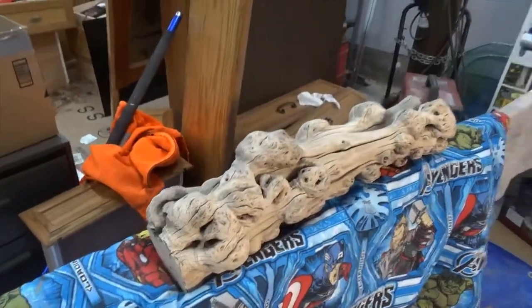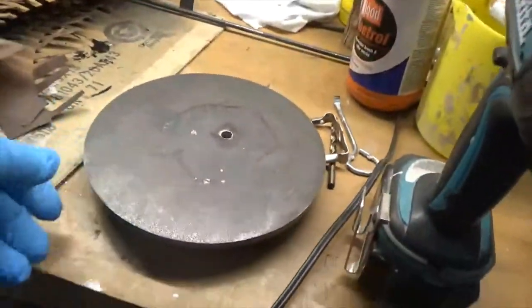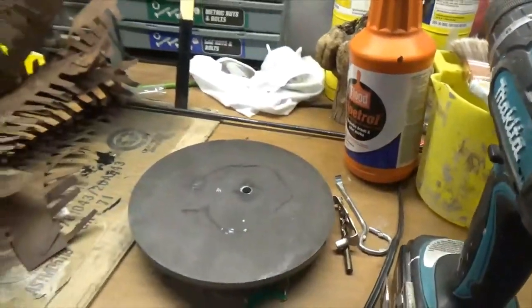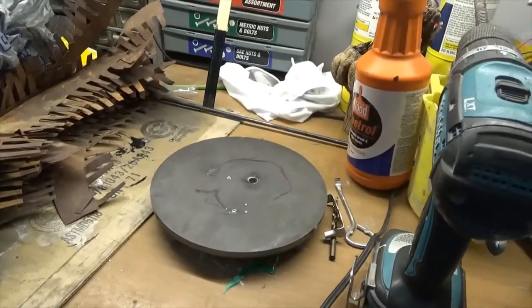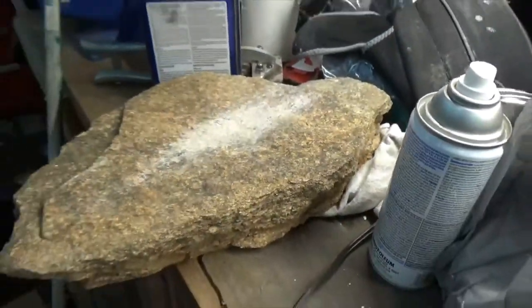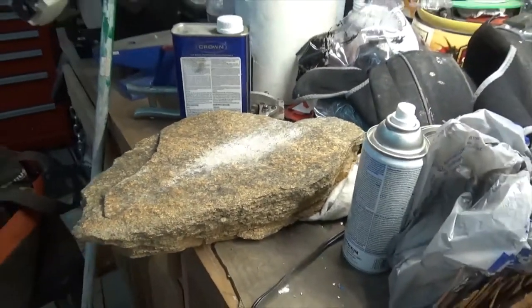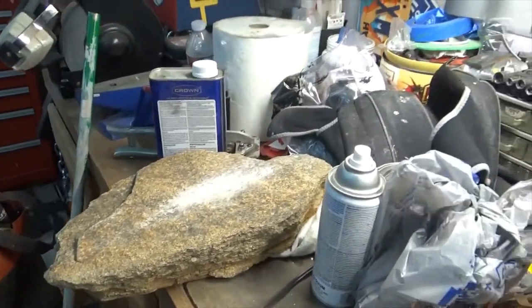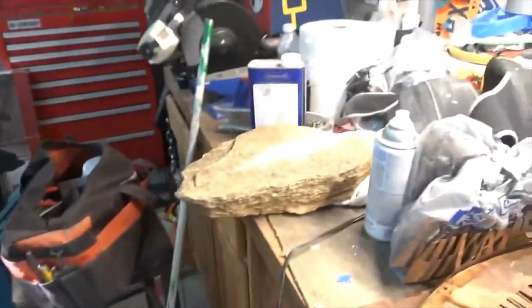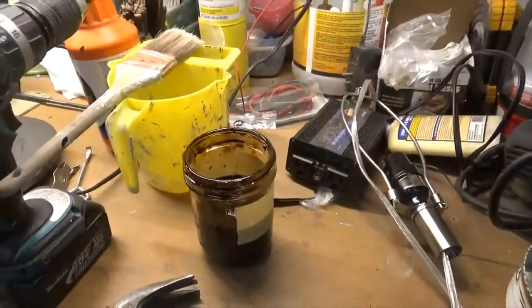I was going to put it on this metal base — I bought this metal base and welded these legs and feet on so it'd sit flat. That was option two. Option one was to put it on this rock, and I've gone back to option one. I'm going to try to put it on that rock, so today I'm going to stain it and then work on getting it ready to mount on the rock.